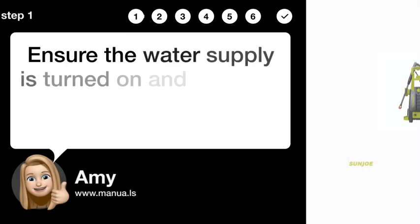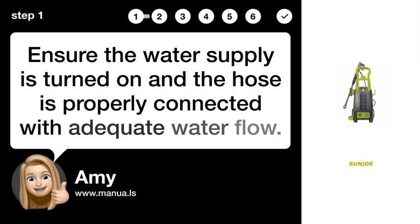Step 1: Check water supply. Ensure the water supply is turned on and the hose is properly connected with adequate water flow.